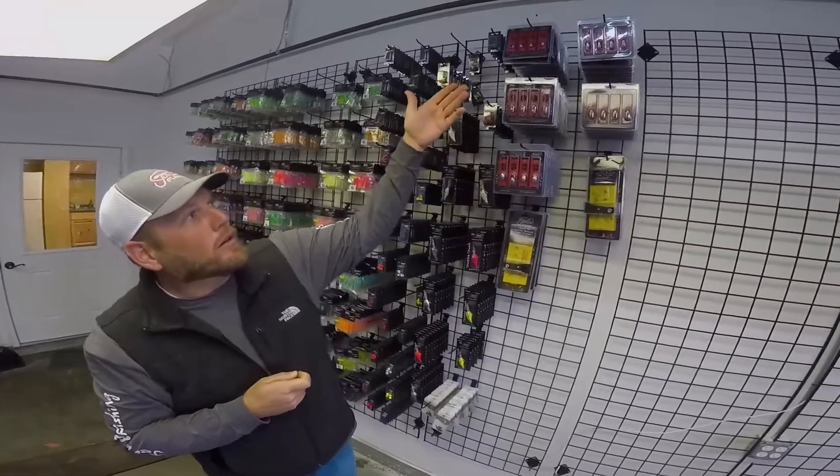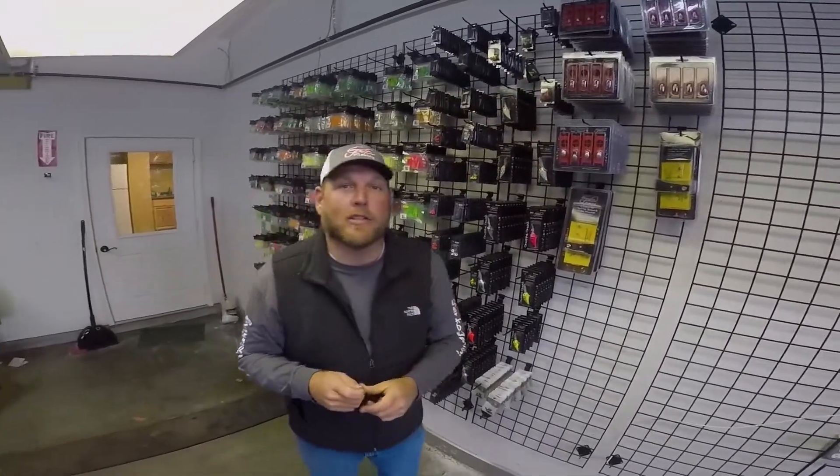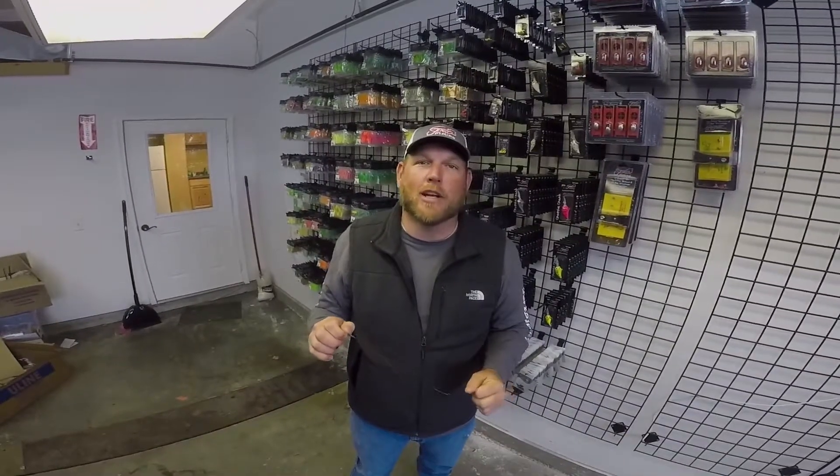They also come in a quarter, three-eighths, half-ounce, three-quarter, and one-ounce. You can get yours today at your local shop or at JNCOFishing.com.